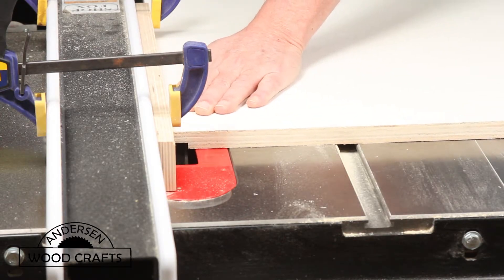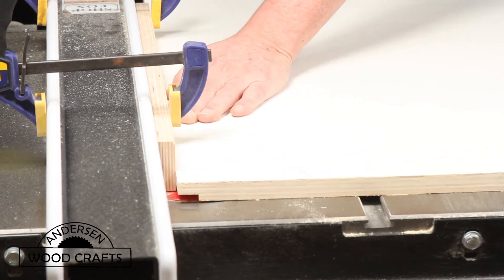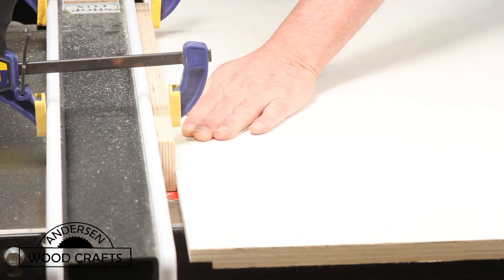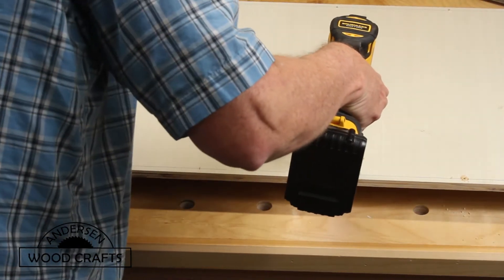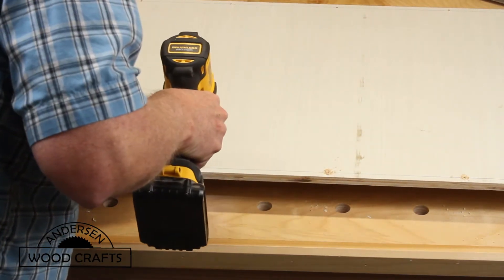Also on the table saw, I'll be using the stacked dado blade to cut some rabbets — or ribits as some people call them. Cutting the rabbets will make it a little bit easier in the assembly and also add a little bit more strength, since there will be more glue area instead of just having a regular butt joint.